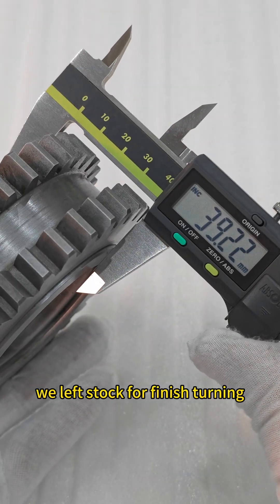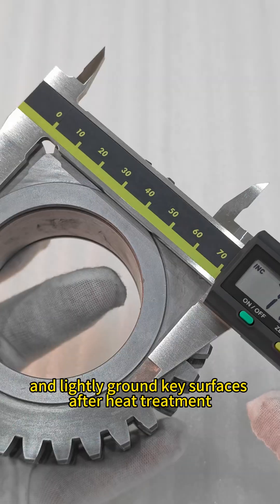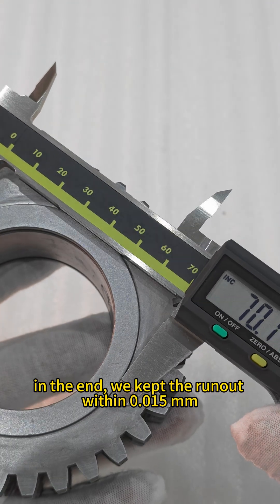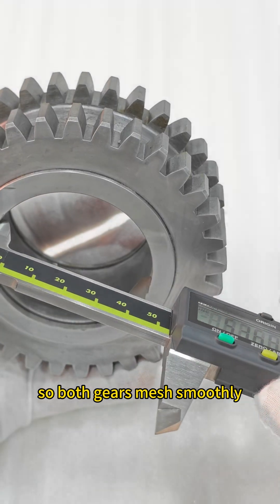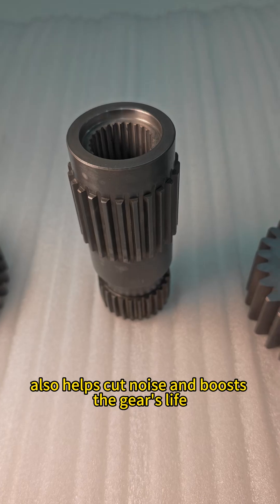We left stock for finish turning, adjusted the hobbing offset, and ground key surfaces after heat treatment. In the end, we kept the runout within 0.015 mm, so both gears mesh smoothly. Precision machining also helps cut noise and extend the gear's service life.